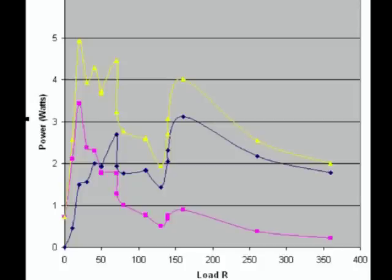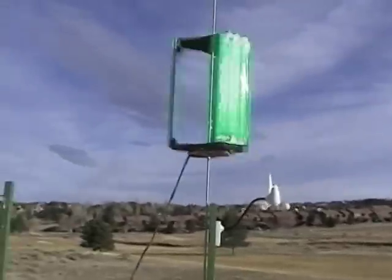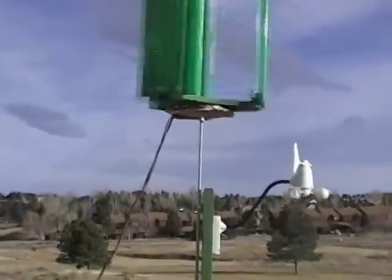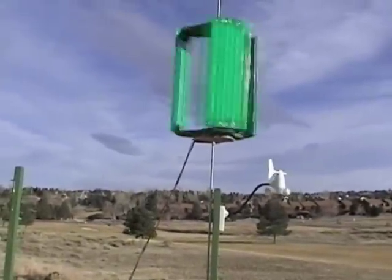This graph shows me two things. The first is that my alternator and my turbine are not a good match — the turbine produces most of its power under conditions where the alternator wastes most of it. The second and more important thing is that I only saw five watts today. I was hoping for 20. My turbine isn't very efficient; I need to go back and work on my wing designs. So the final lesson of this video is: just because it spins in the wind doesn't make it a good turbine.